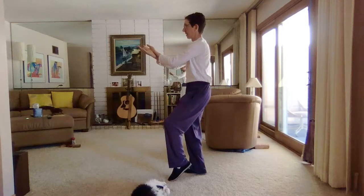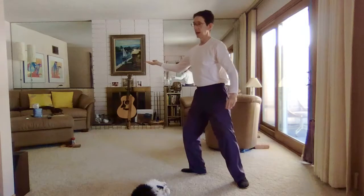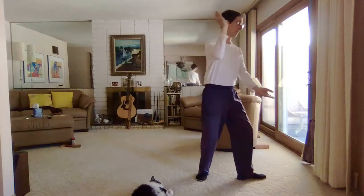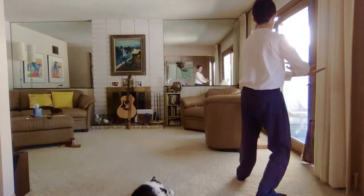Then step back to cross the wrists. 71. Step back right with the right hand. Pivot left. Pivot right. Step back left. Wrist cross. This is step back to cross the forearms — posture 71.